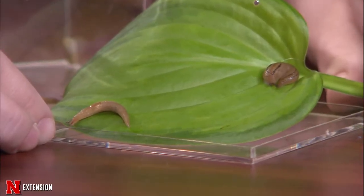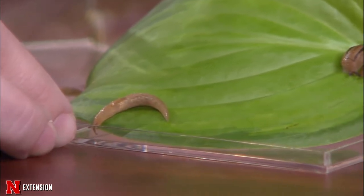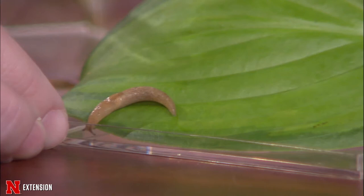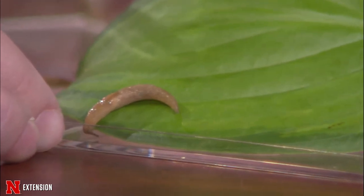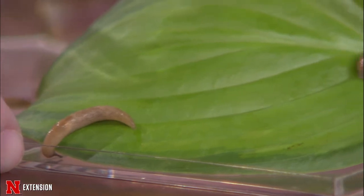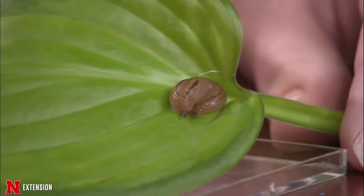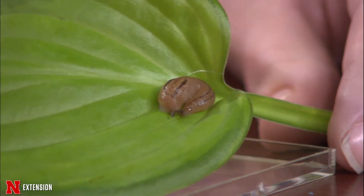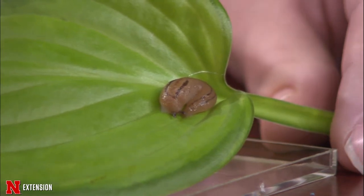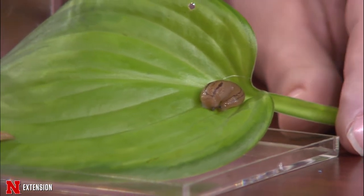For management of slugs, you want to make the environment as least favorable for them as possible. Mulch, for example — make sure your mulch isn't too thick or deep. The deeper the mulch, the more hiding spots and the cooler it gets for them. Try to keep it about one inch thick. You can also water during the morning to make sure excess water has more time to evaporate during the day. And make sure your garden is generally cleaned up of leaf litter as well.